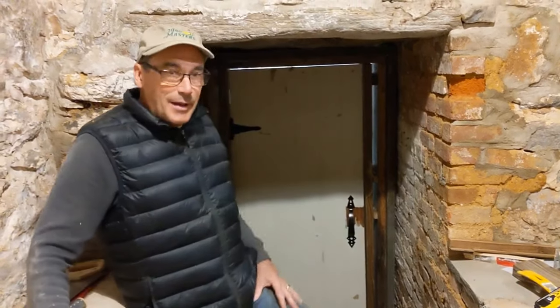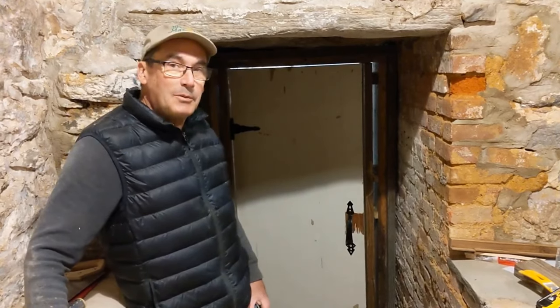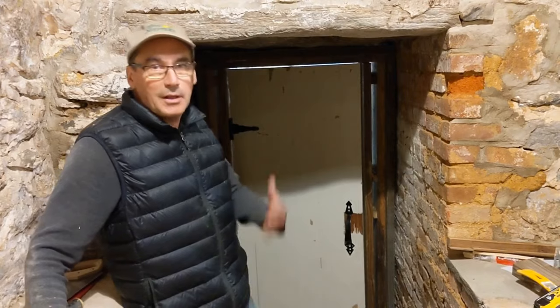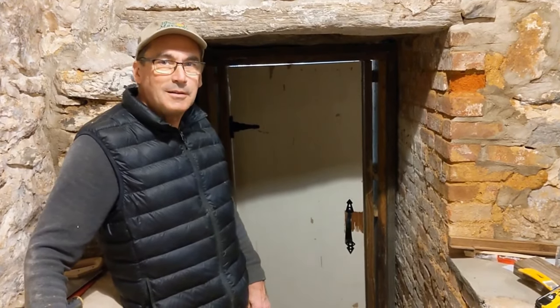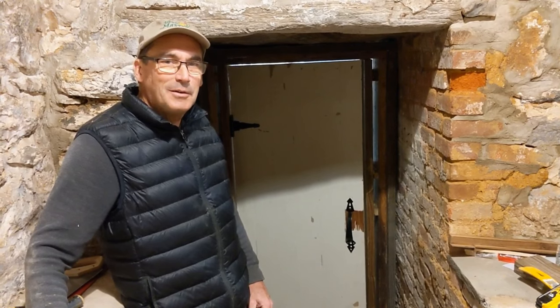Oh, I love that squeak — it's got an old squeak for an old door. Perfect. Solid, good close. Now I've got to put a latch on the outside. And then the big thing is, do we paint the door? This is an original door to the farm. Do we leave it just as it is, or do we paint it dark red like most of the other doors here? It's so dark in that tunnel, I almost feel like we need something bright. We'll have to see.